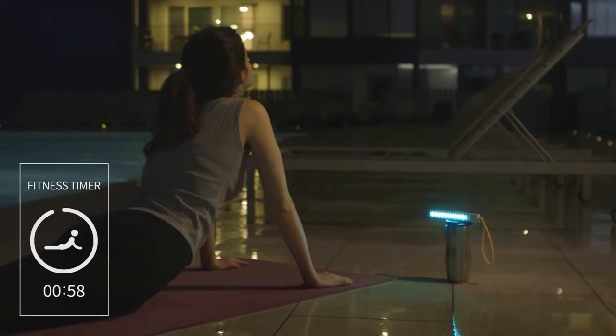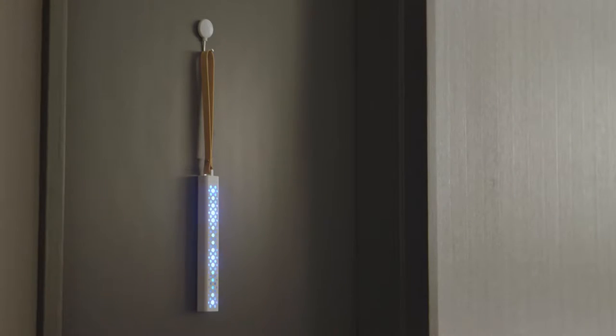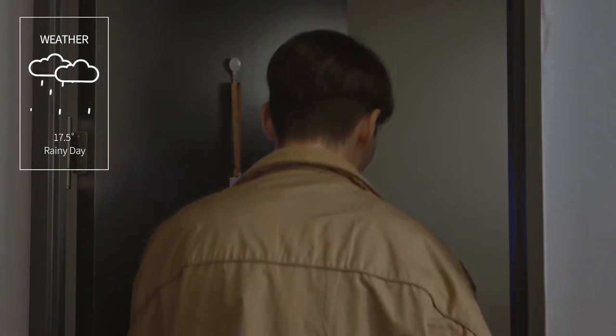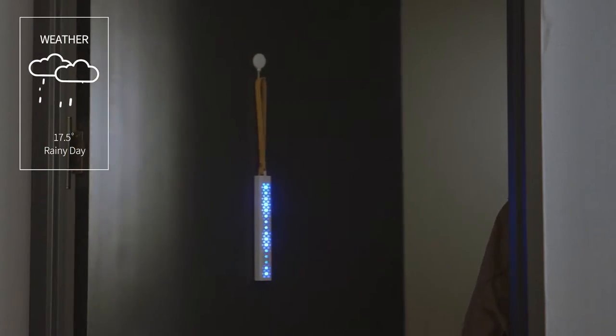M-Stick will help you keep your working out time. By using your app data, M-Stick tells you today's weather. Don't forget to bring your umbrella!